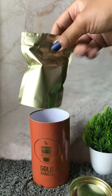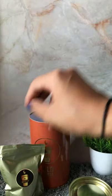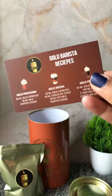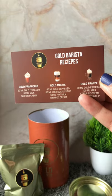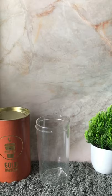Let's dig in to see what's inside. We have got a little pouch which contains the coffee powder. We've also got this cute little card that has ingredient measurements for six types of coffees — like Gold Latte, Gold Espresso, and so on.